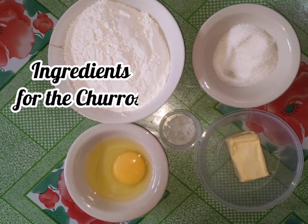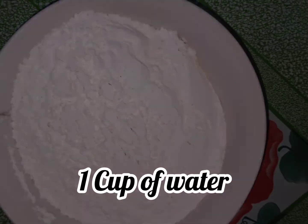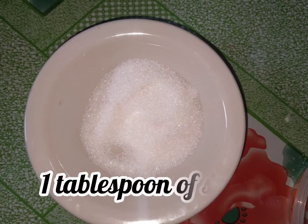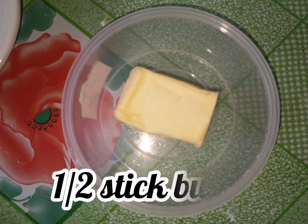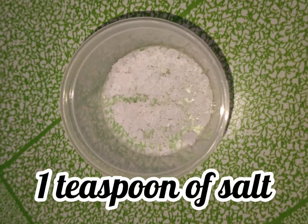Here are the ingredients for the churros. We have one cup of water, one egg, one tablespoon of sugar, one-half stick of butter, and one teaspoon of salt.